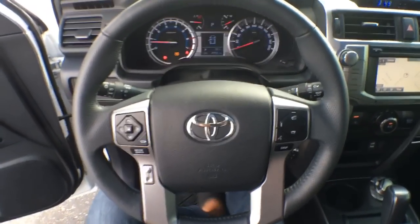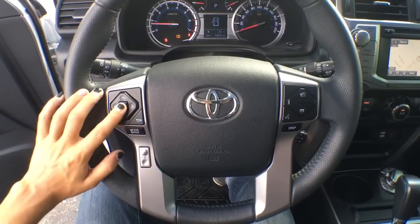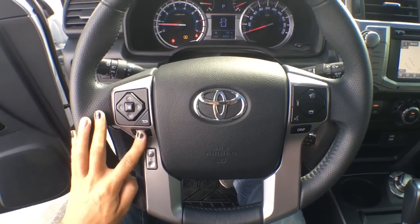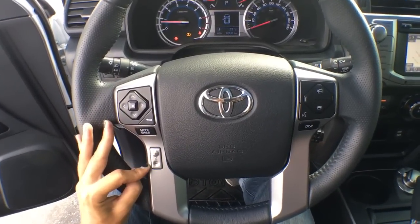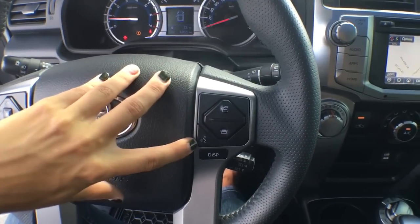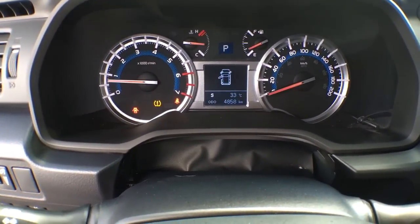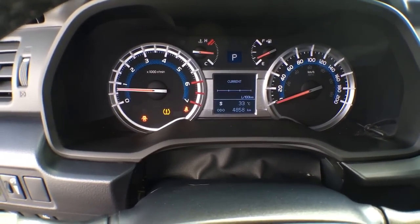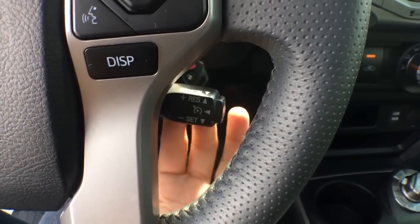On the steering wheel we have tons of controls, mostly for audio-visual: all your arrow buttons, select, and back. We have our mode button, which brings you through AM, FM, CD player, and all that. Volume is located right there. On the other side we have Bluetooth controls — pickup, hang-up, voice recognition, and a display button for the multi-information display in the center of the dash. Simply clicking through shows all the different settings. Just underneath that display button we also have cruise control.